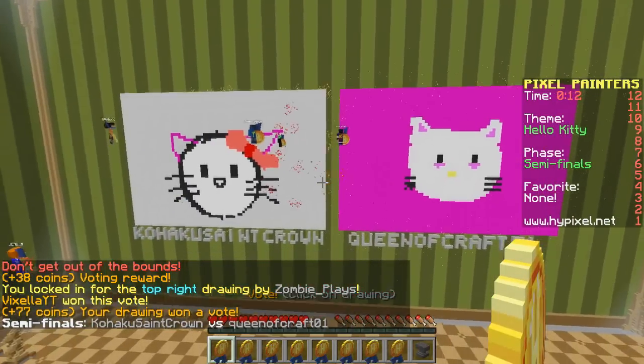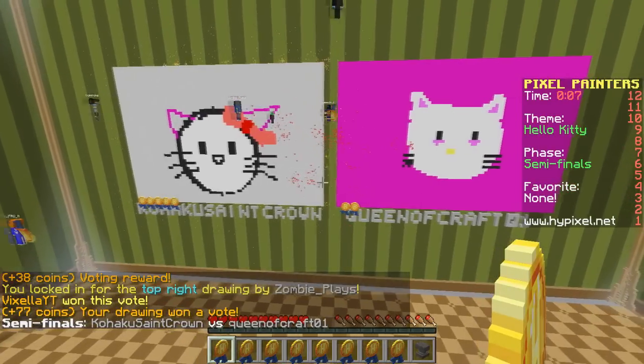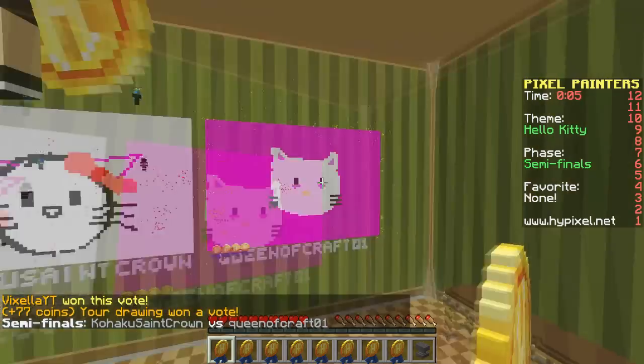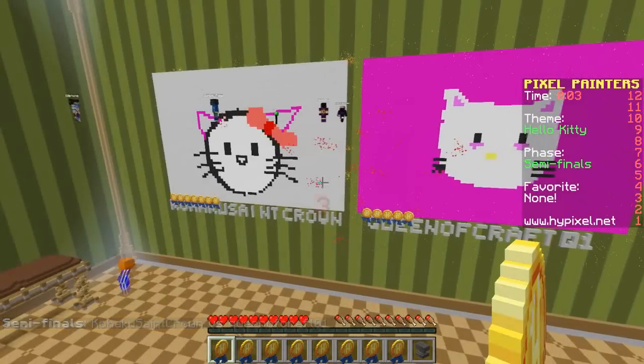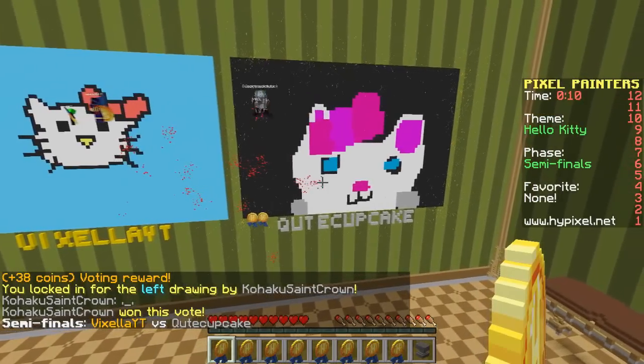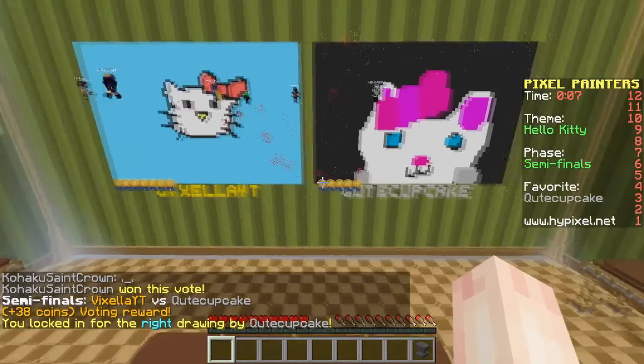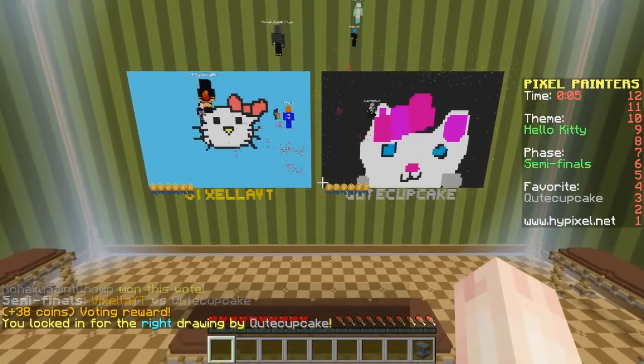Oh, I won that one! Yay! Out of these two... oh, I don't know. This one's really cute. This one has the bow, though. I'm going to have to give it to the bow. It's mine against this one. I'm going to go with this one over here, obviously, because I have no choice. Oh no, it's going to be close. It's a tie.